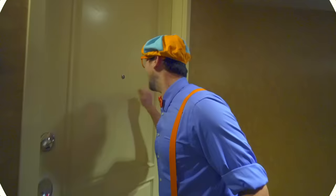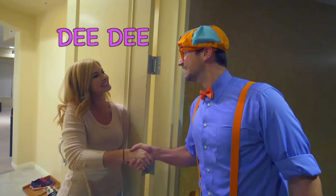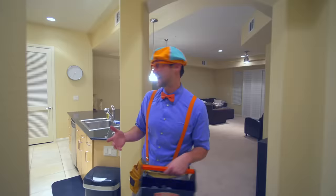So much to learn about, it'll make you want to shout - Blippi! Hey, you must be the handyman. Yeah, my name is Blippi. What's your name? My name is Dee Dee. You want to come on in? Yeah, come on!